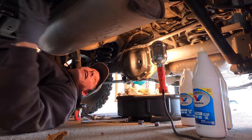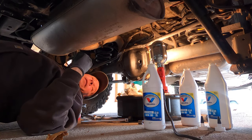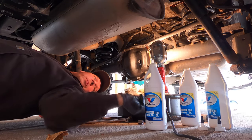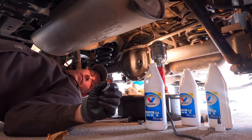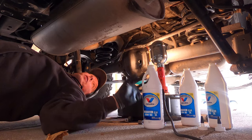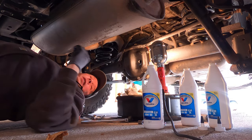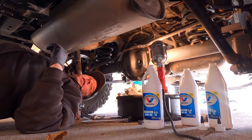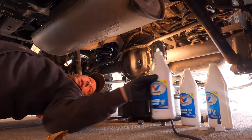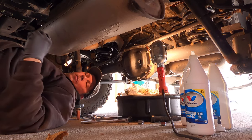My apologies — I forgot to turn on the camera when I refilled the differential with gear lube. You didn't miss much. I simply reinstalled the drain plug into the bottom of the differential, putting just a thin layer of sealant into the threads. I put a little over two quarts of gear lube through the fill hole until the lubricant started to drain out the fill hole. I've given it a little time to let any remaining fluid come out, and now I'm going to reinsert the fill plug and wipe everything up.